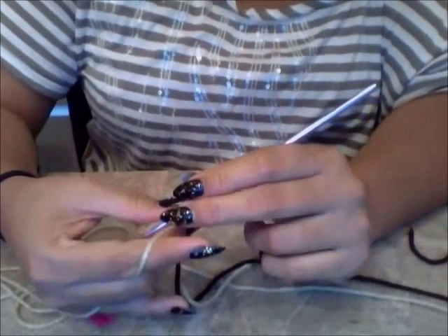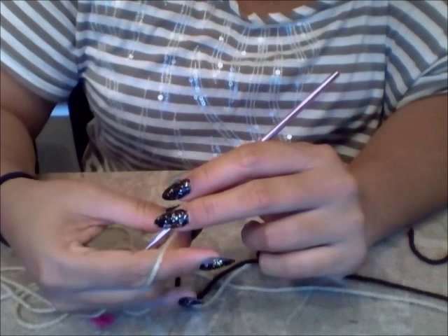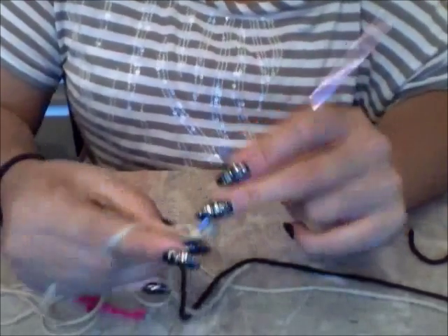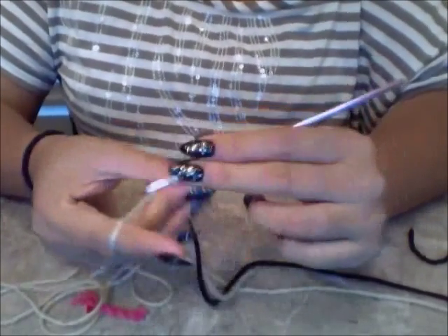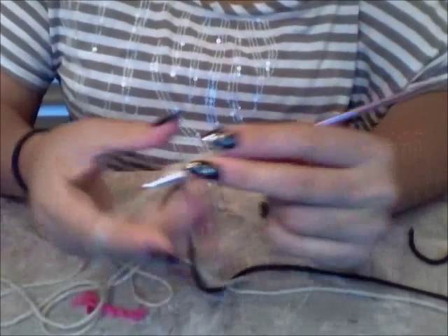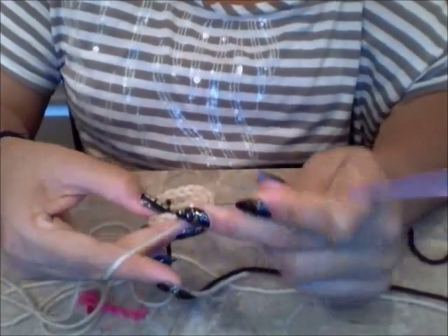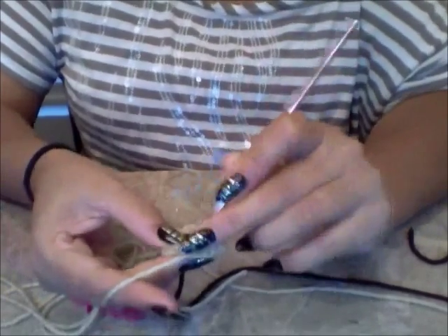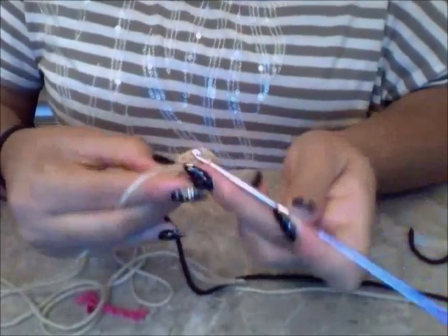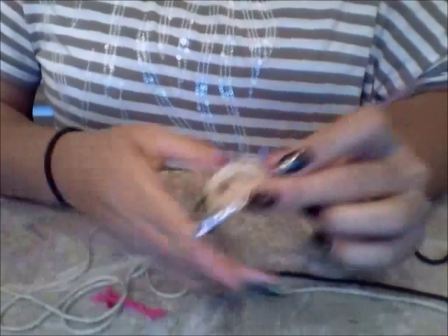My pattern is telling me to do single crochets in the next four stitches — no more increases for four stitches. Going through, coming out, yarning over and pulling through two. That's one, two, three, four.